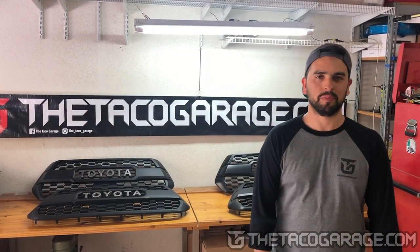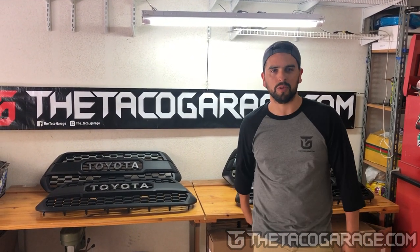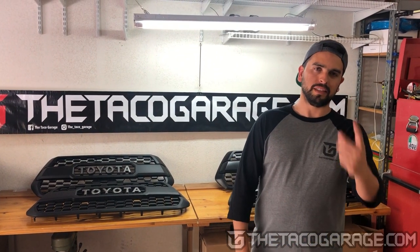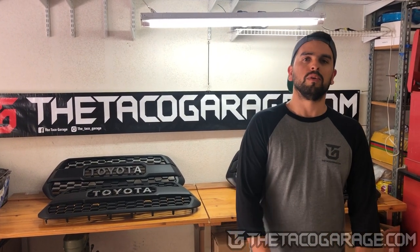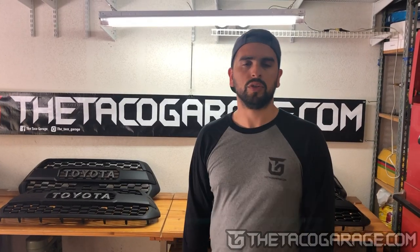Hey guys, this is AJ from the Taco Garage. Behind me are sitting four different TRD Pro grills. One of them is OEM, the other three are not. Today we're going to show you the differences between them and we're going to let you decide which one you like the best. First thing we're going to show you is a quick view of all of them.